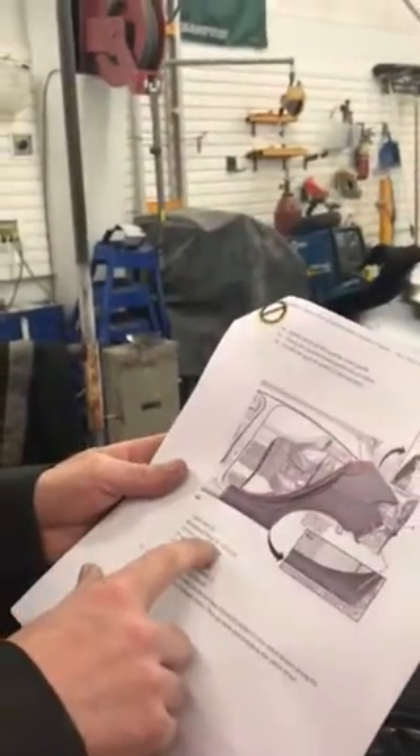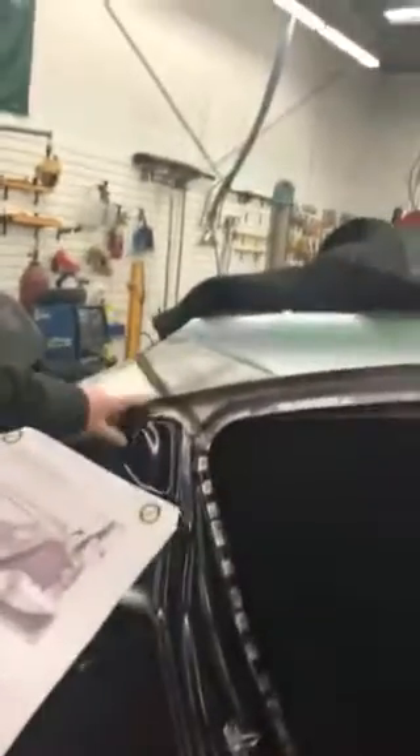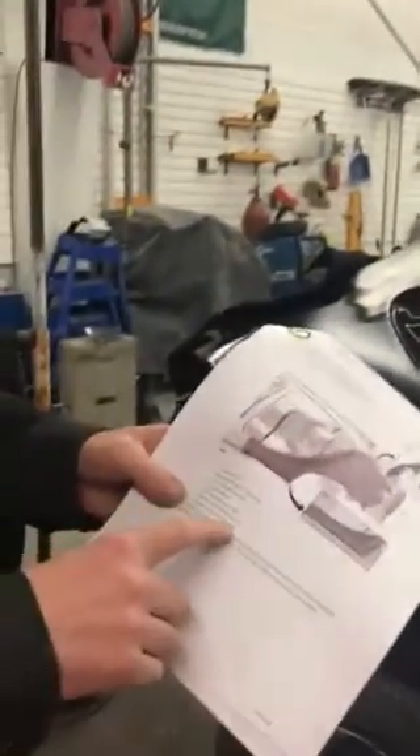We've got spot welds, waterproof blind rivets, MIG braze section seams up in here, and MIG braze slot brazes where we can't get with the resistance welder.